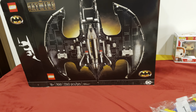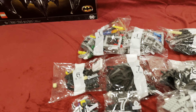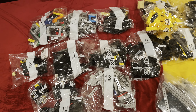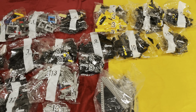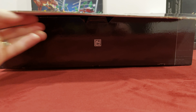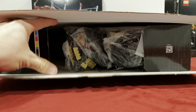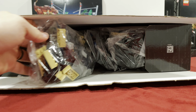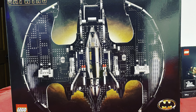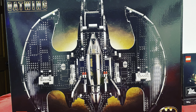Opening up this bad boy, we had 13 numbered bags, but there was also a 14th that had a lot to do with the first step and the stand that you make to put the minifigures on. I love this box — I think the box itself is a 5 out of 5 stars, with Batman on the side and this beautiful look at the Batwing itself.